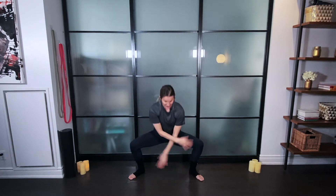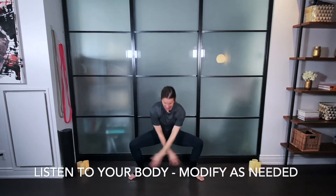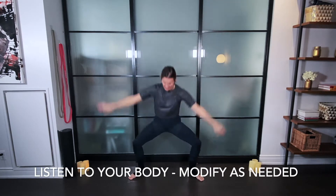So as I guide you through this workout, I want you to tune in to your own body, tune into what you need — always listening to yourself before you listen to me.